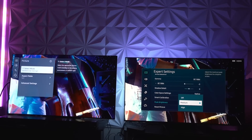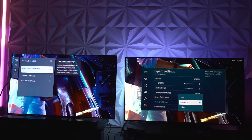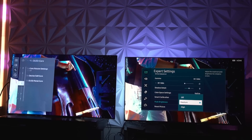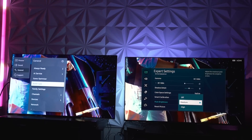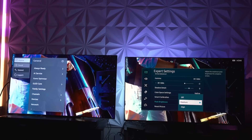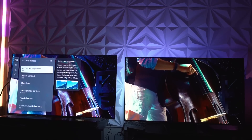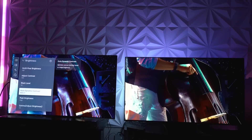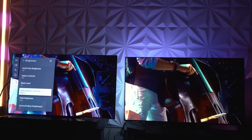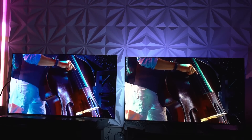I've switched to standard picture mode in real time so you can see there's no funny business happening. Going to OLED care, device care, energy saving — you can see energy saving is off. Going to general, AI service — there's no AI brightness, so no automatic brightness happening here. In the picture settings, this is standard — pretty much stock. All I did was pump OLED light up to 100, contrast up to 100, and peak brightness up to high — trying to max out the brightness.